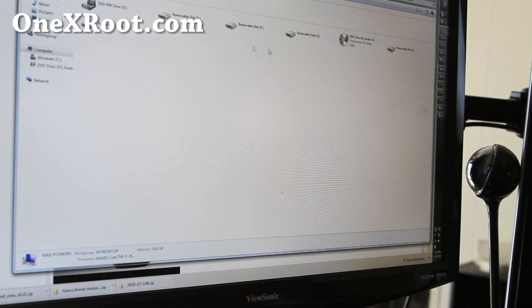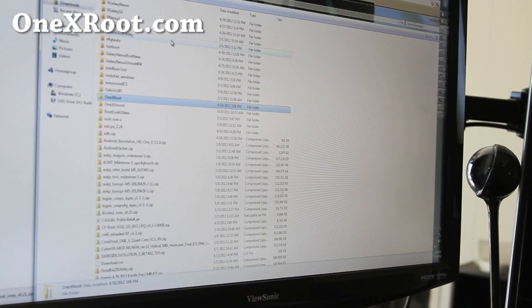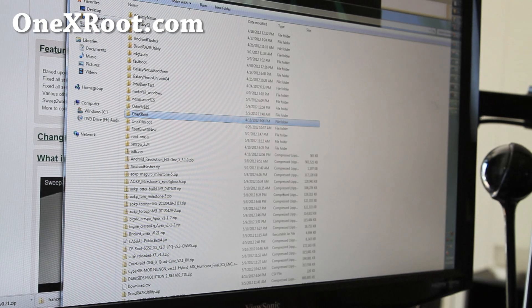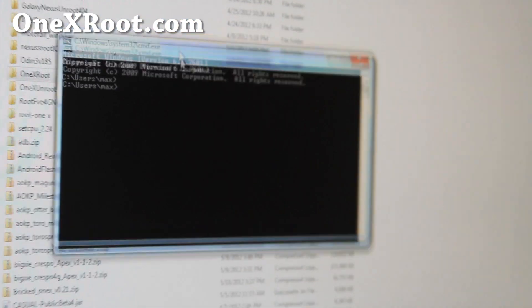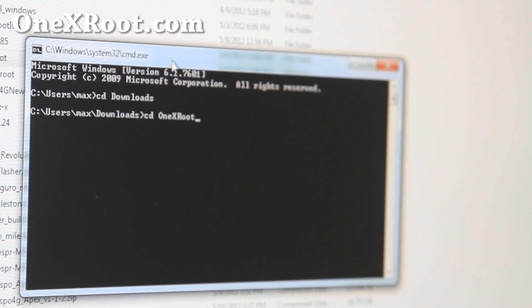Next, you're going to need 1xroot.zip. If you rooted using my methods, you should still have it in your download directory. If you don't have it, download it again, unzip it and you should get a 1xroot folder. Go to Start, search and type cmd — or if you have a Mac or Linux, open up a terminal. If you don't know how to, just Google it. Then do: cd downloads, and then cd 1xroot.